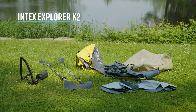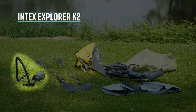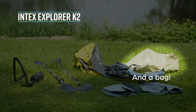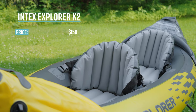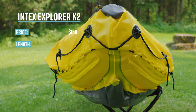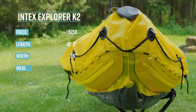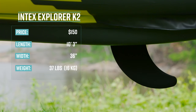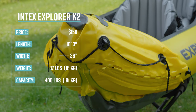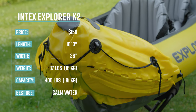The Intex Explorer K2 comes with two paddles, two seats, a pump, and a repair patch. It regularly retails on Amazon and Walmart for $150 US. It's ten feet three inches long, 36 inches wide, weighs 37 pounds or 16 kilos, and has a capacity of 400 pounds or 181 kilos. Its primary use is for calm, protected water.